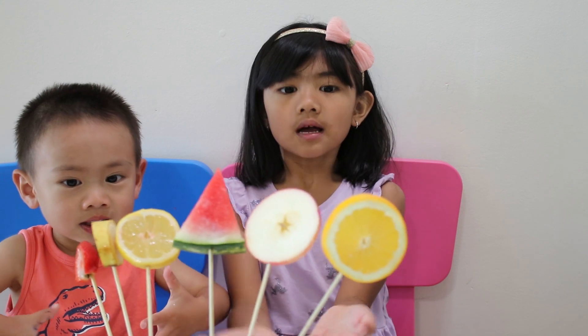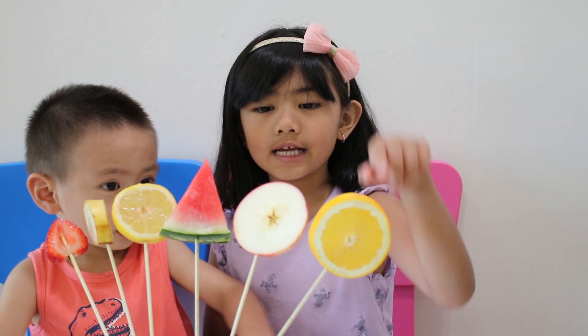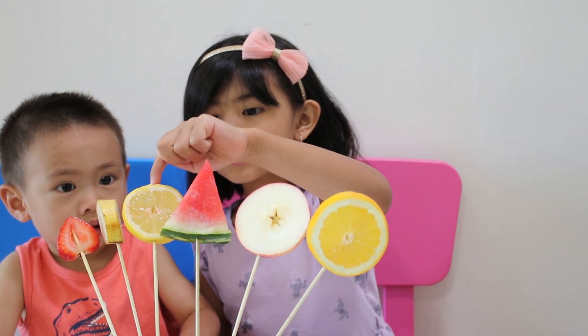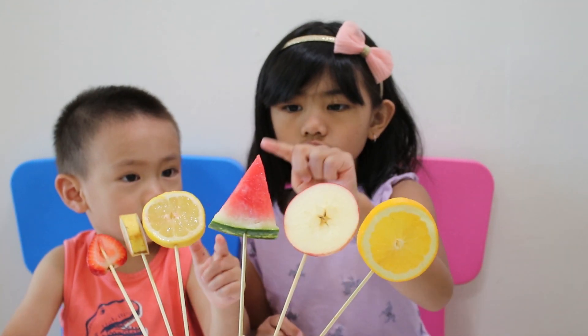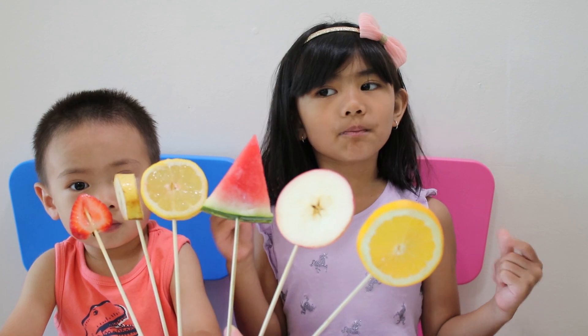I got some fruit lollipops. This is the orange, this is the apple, this is the watermelon, this is the lemon, this is the banana, and this is the strawberry. Yay! One, two, three, four, five, six — six lollipops!